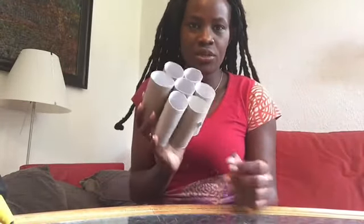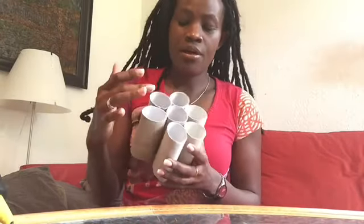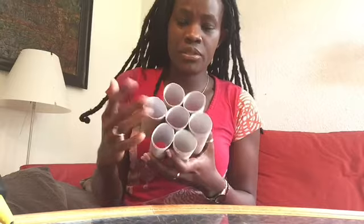These are toilet paper rolls. After using them, I had to make like a flower for decoration. These are seven toilet rolls. You put one in the middle and then you put others along.